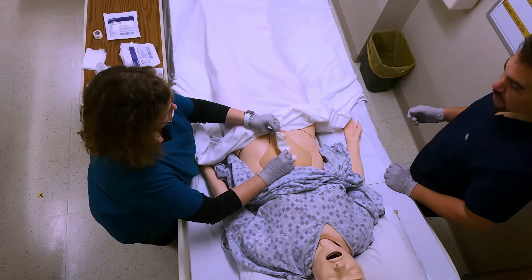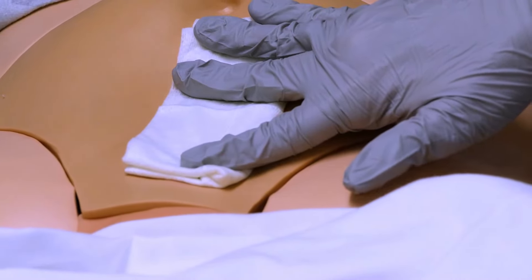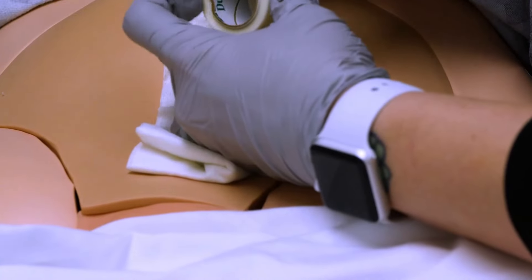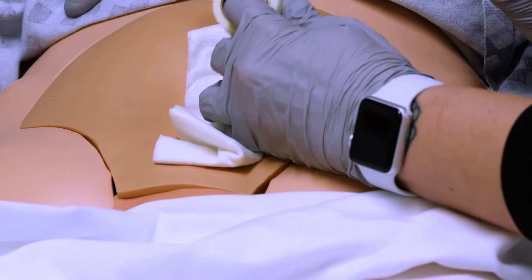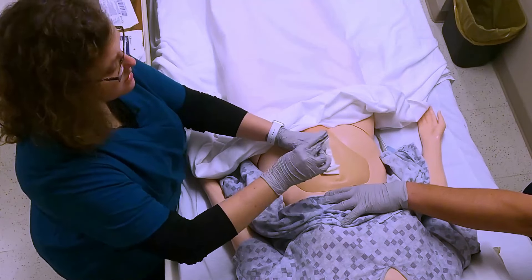I'm just going to make sure that the incision gets covered back up well, and put a little tape on it. If this is a mobile person, I want to tape it down better so they don't lose their dressing in the middle of a walk.